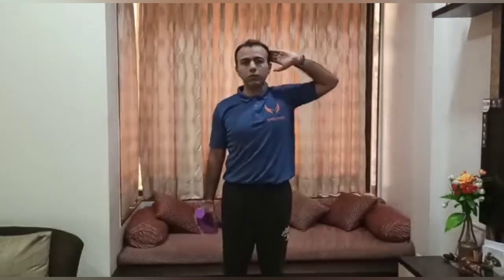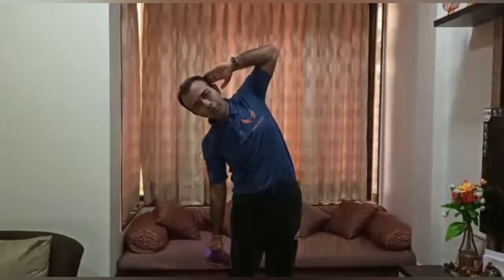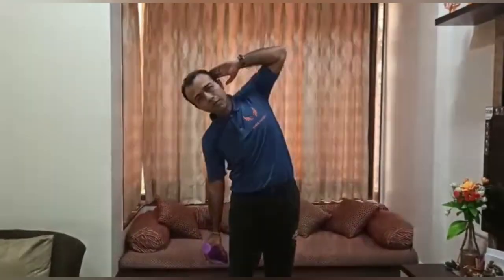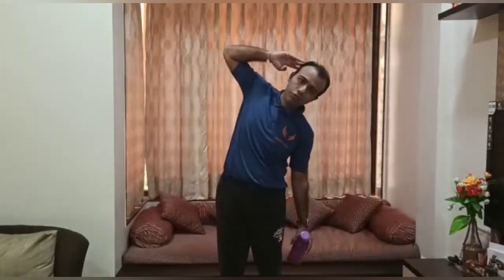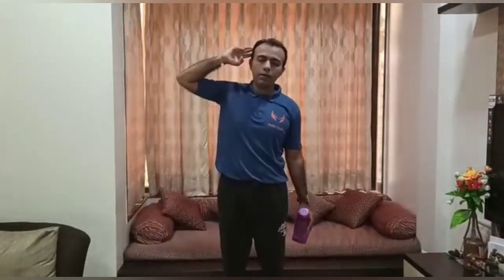Now we will do an exercise for the side abs. Hold one bottle in one hand, keep the other hand on your head, and bend towards the bottle side — 5 reps each side.